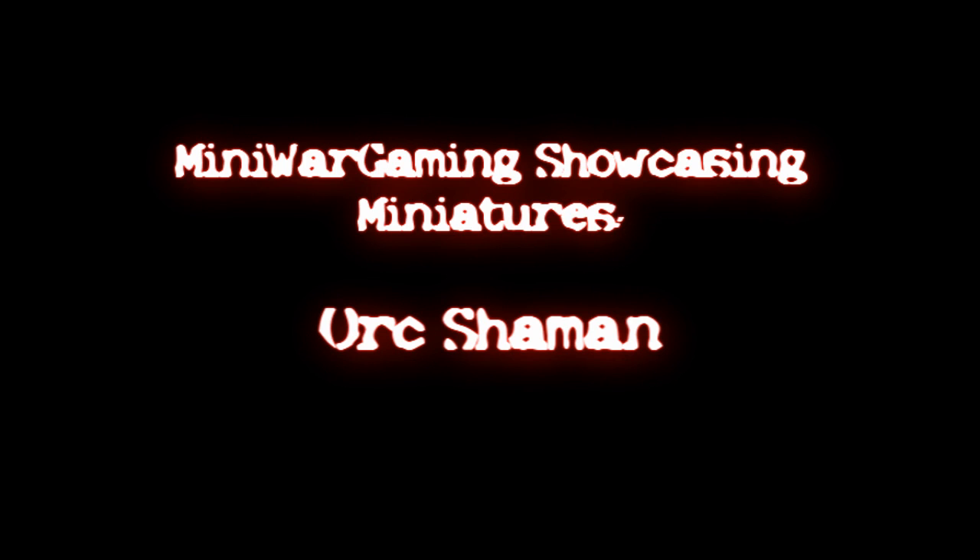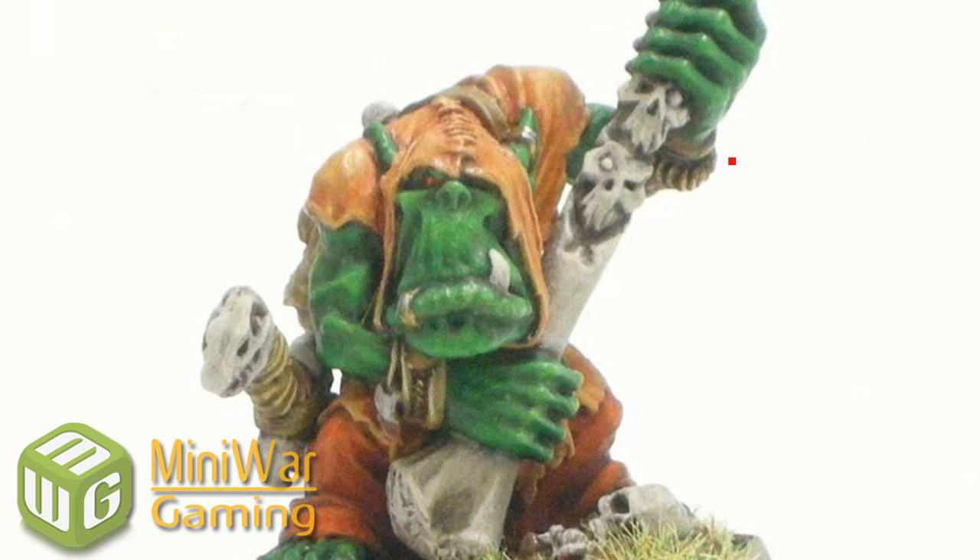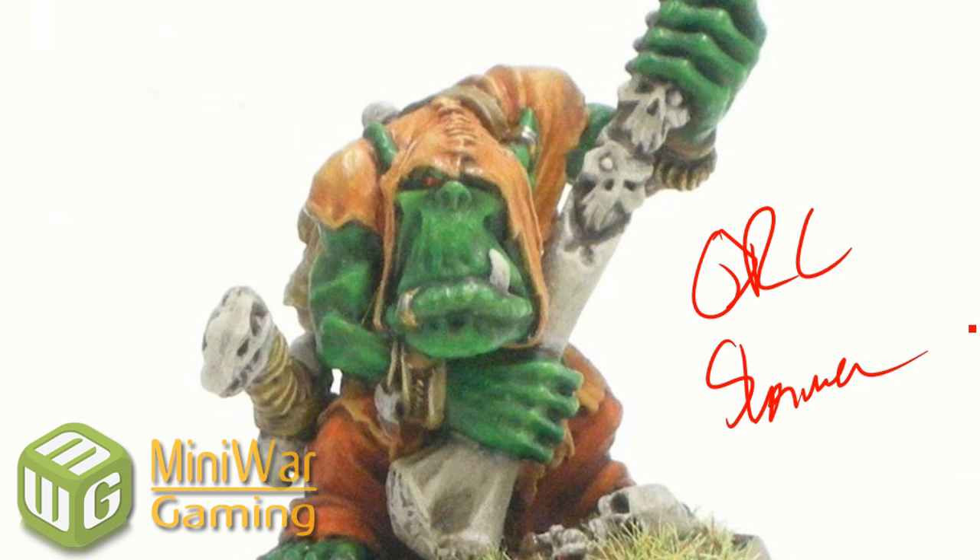We work so you can play. Hey everybody, Paul here. Ready to do another painting tutorial. This time I'm doing Work Shaman — if you can read that. Okay, so let's start from the beginning.